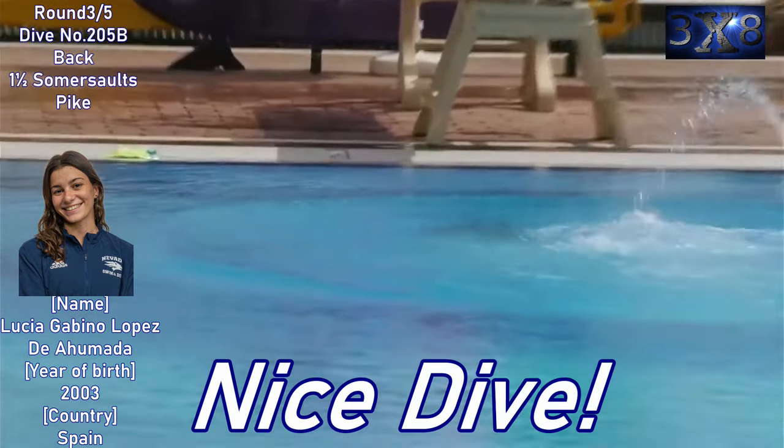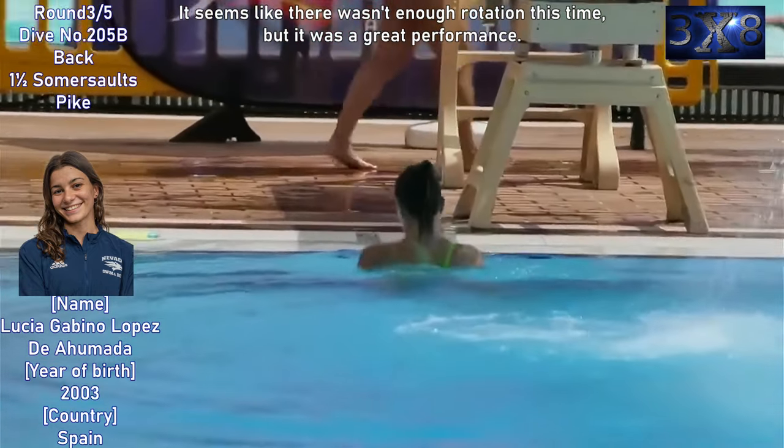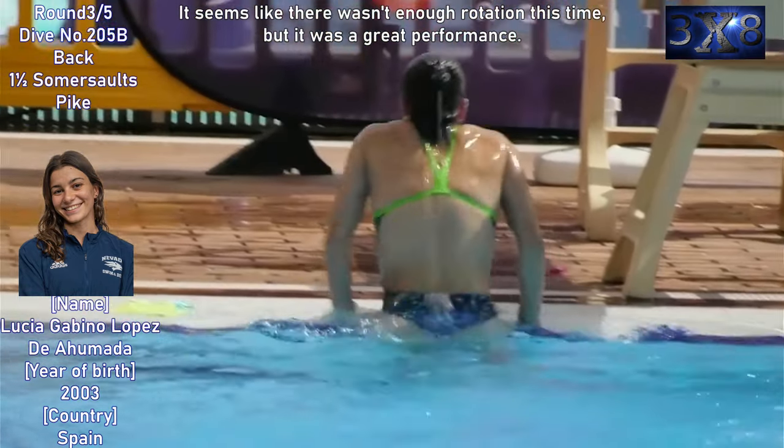Round three, dive number 205b — back one and a half somersault spike. Nice dive. It seems like there wasn't enough rotation this time, but it was a great performance.